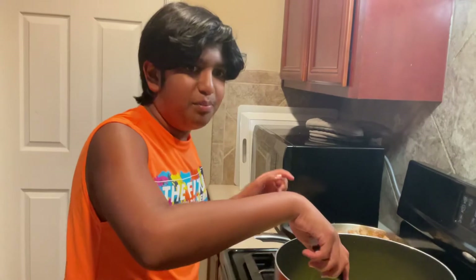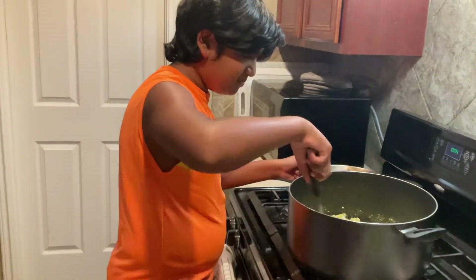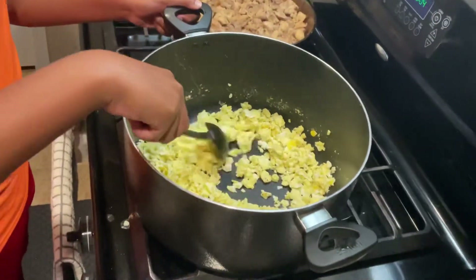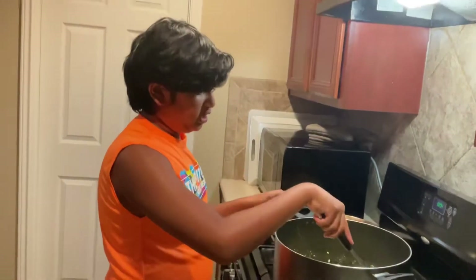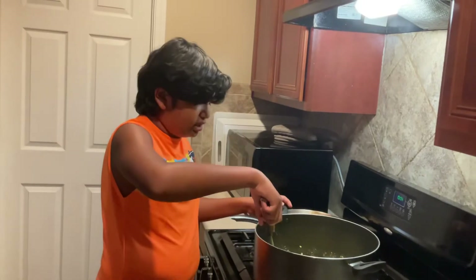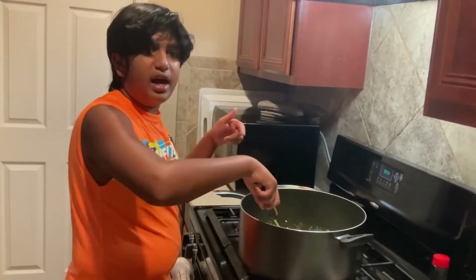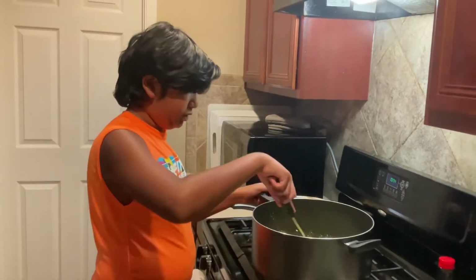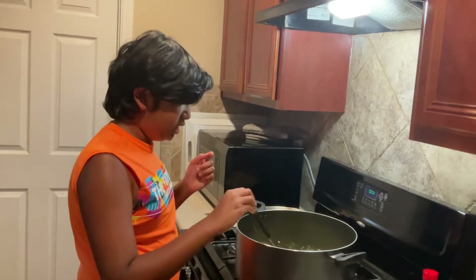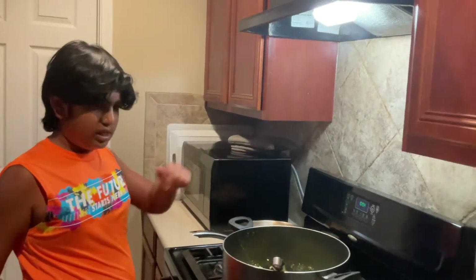Hey guys, did you see how the eggs were? I'm gonna keep mixing. Always remember, you need a parent with you if you're cooking by yourself, just in case anything goes wrong. Also, to the eggs I added some salt and some pepper to give it an extra flavor.